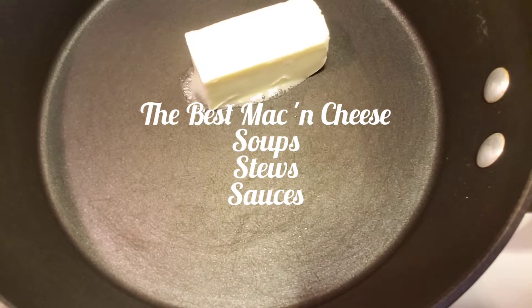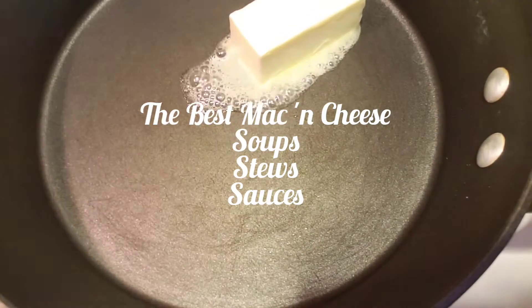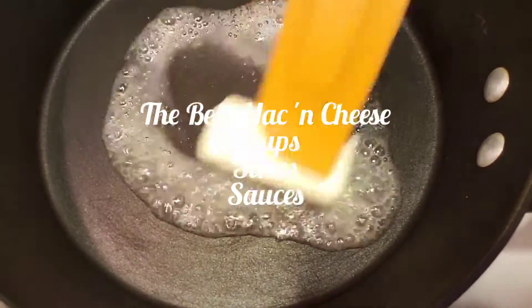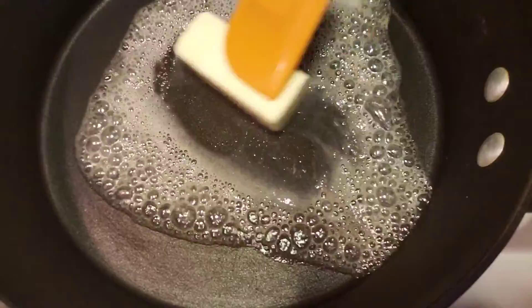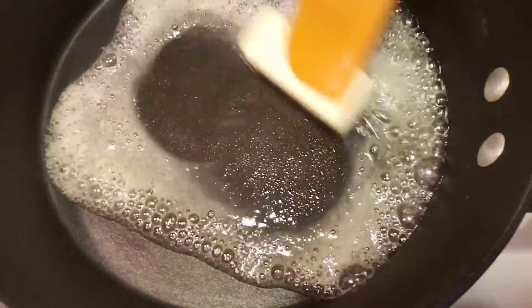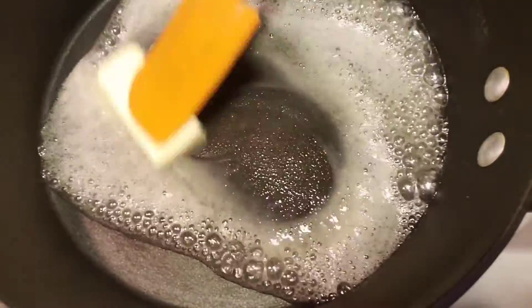Have you ever wondered how chefs make the best mac and cheese, soups, stews, and sauces? Well, today I'm going to give you all an industry secret — the chef's secret to making the best mac and cheese, the best oxtail, the best seafood gumbo.